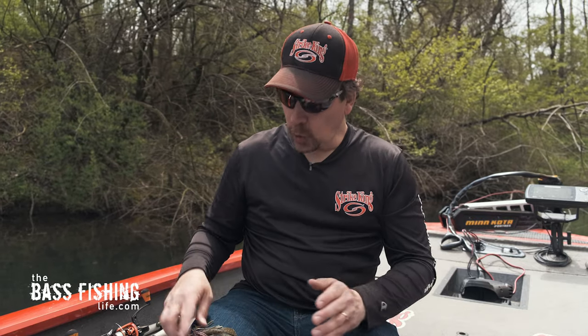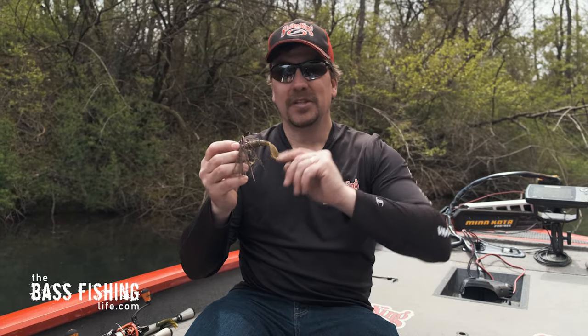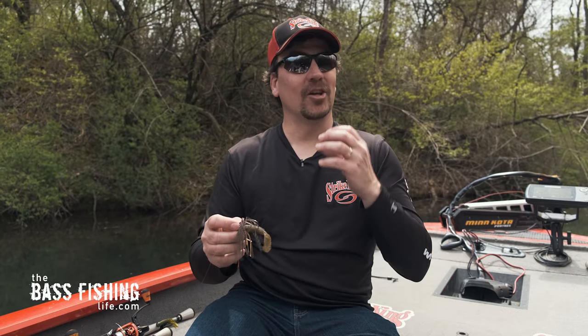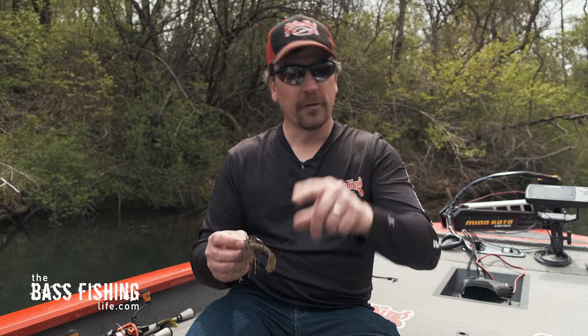Swim jigs are so popular, but depending on the trailer that you choose to put on there, you can make it an aggressive bait or more of a finesse bait.